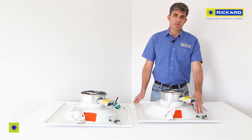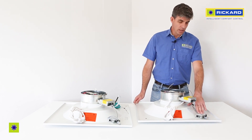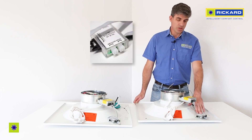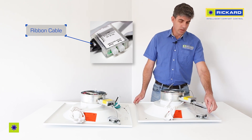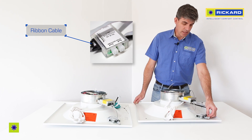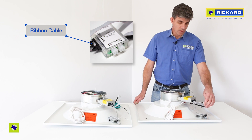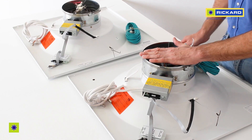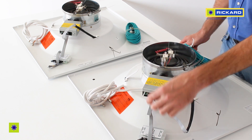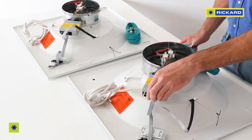Every MLM diffuser also comes fitted with an interface box, as you can see here. The interface box has a number of connections. The first one, which has a connection already attached, is the ribbon cable. The ribbon cable connects whatever modular unit you have attached — in this case a heater. If it was an airflow sensor, this ribbon cable would be plugged into the airflow sensor.